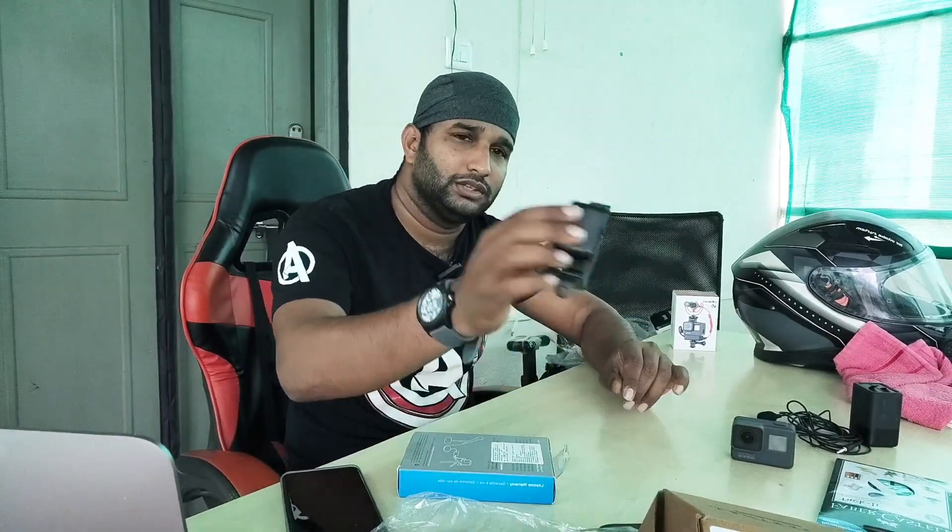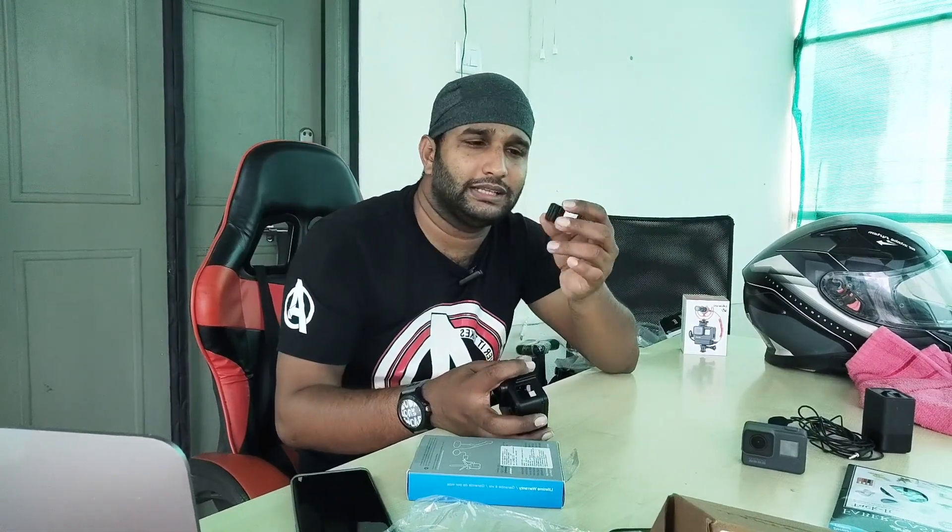The helmet can also be used to install the camera, and I am able to install it. First, I am going to install the camera — the first step is unboxing this case. There are also some additional items inside. We can then proceed to install the camera, and it is available to view here.